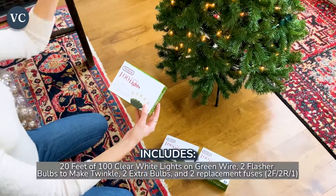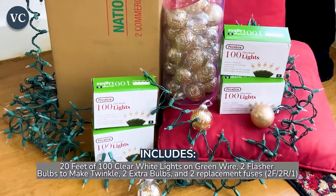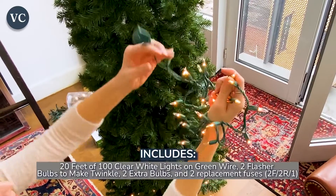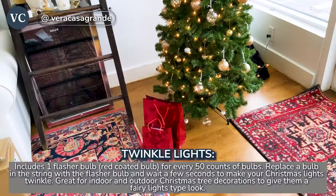These Christmas lights include 20 feet of 100% clear white lights on green wire. Along with the package comes two flasher bulbs that make twinkles, as well as two extra bulbs and two replacement fuses. I like to replace a bulb in the string with the flasher bulb to make my Christmas lights shine a little bit brighter.